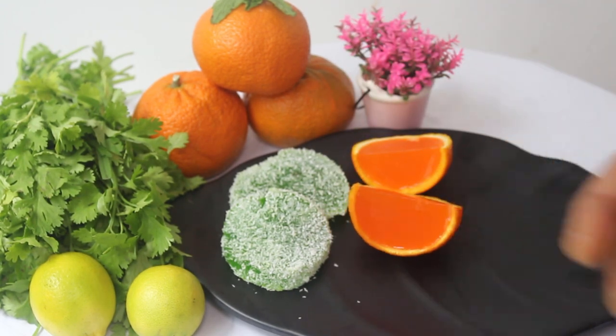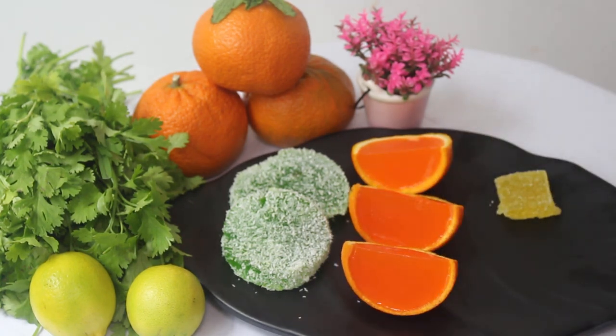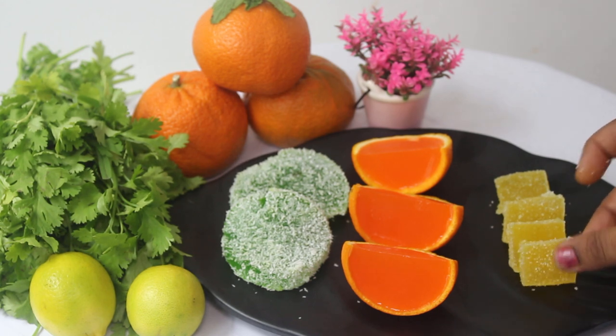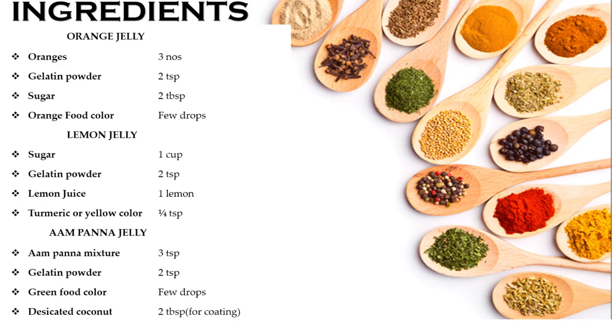These jellies are very rich in Vitamin C and D. Vitamin C gives a regular boost to the immune system and is very good for cold and cough. In holidays, this is a healthy fresh fruit juice treat — very healthy and nutritious.